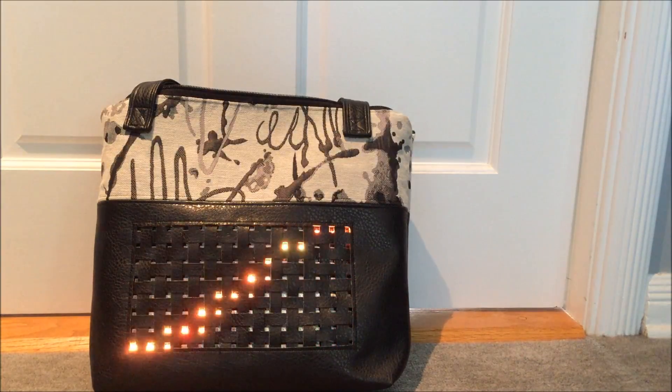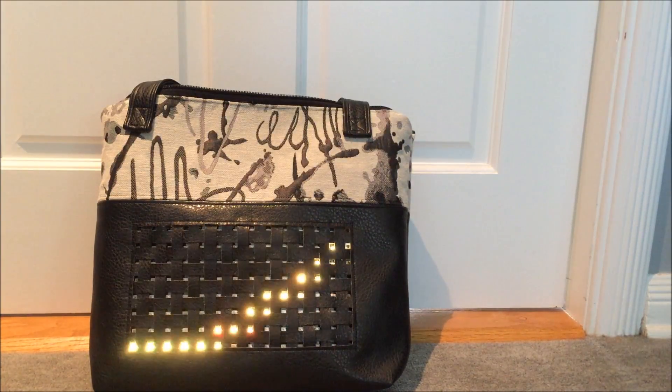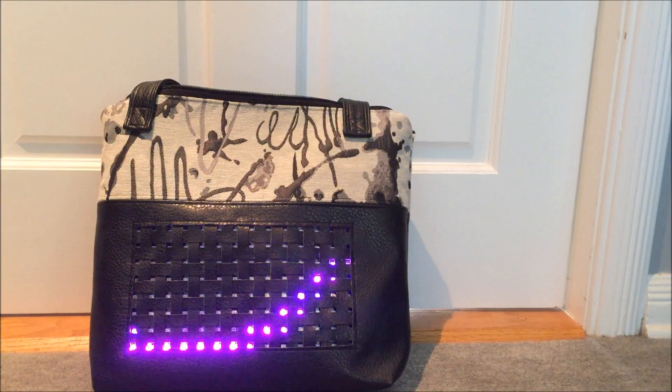If you liked this LED matrix handbag project and want to read more about how it was constructed, there's a link in the description to my blog where you can find the full write-up. I hope you've enjoyed this project — I certainly enjoyed making it. Thanks!